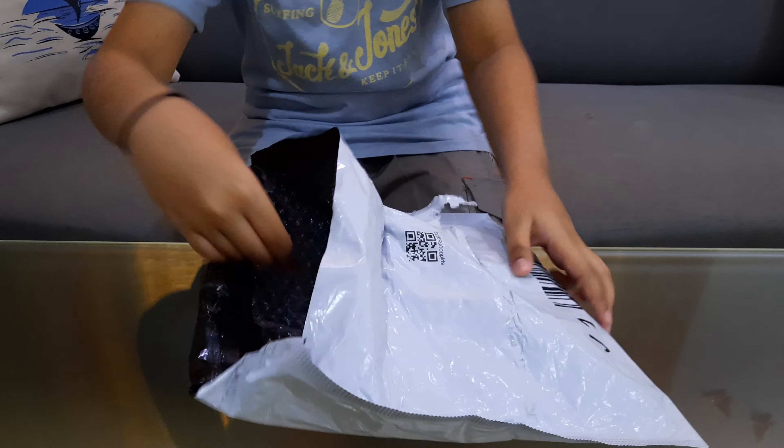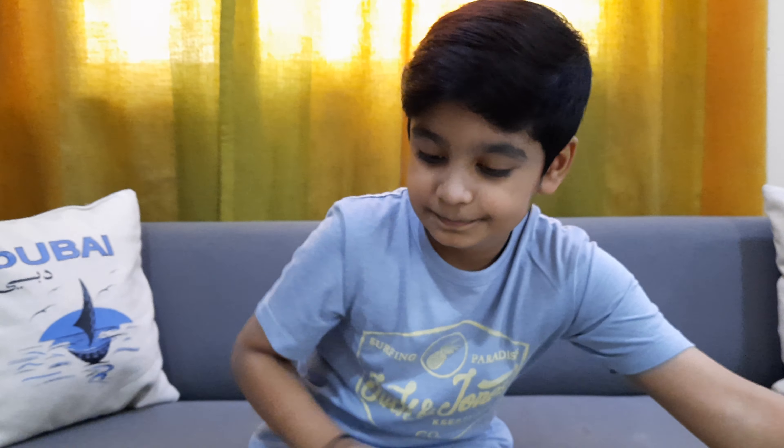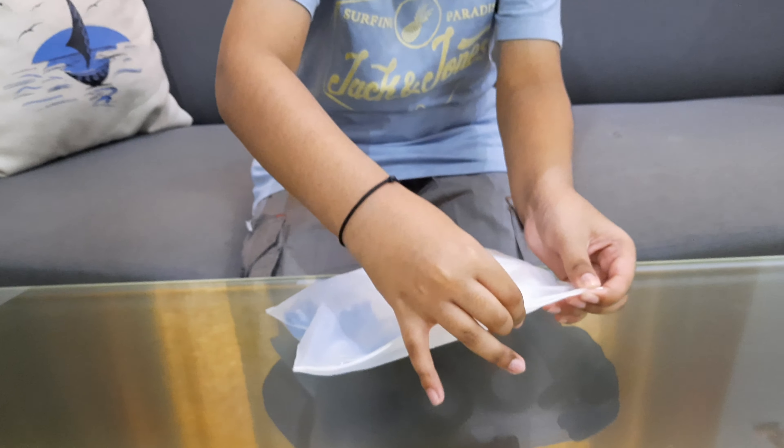As you can see there's some bubble wrap here, and inside here is the balloon kit. It's in a good pack. This is the zip line, we're going to get it out. I think this is the garland strips.